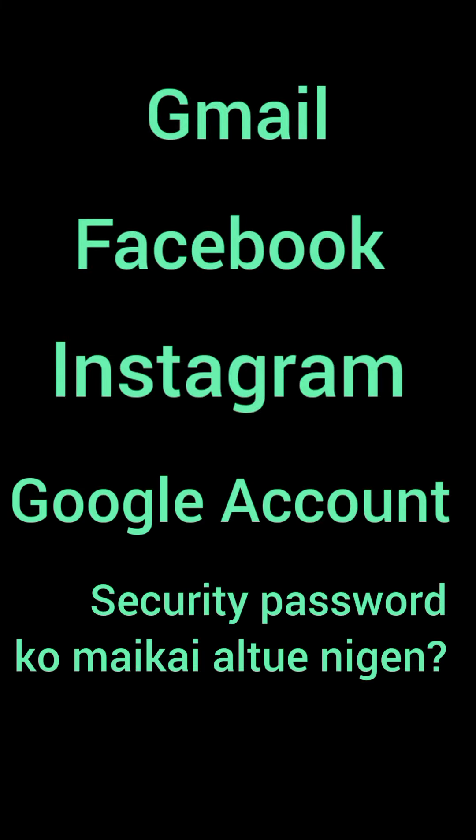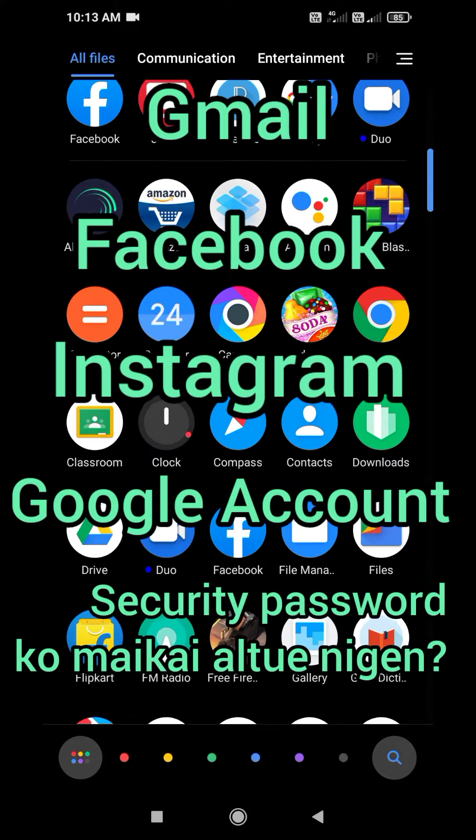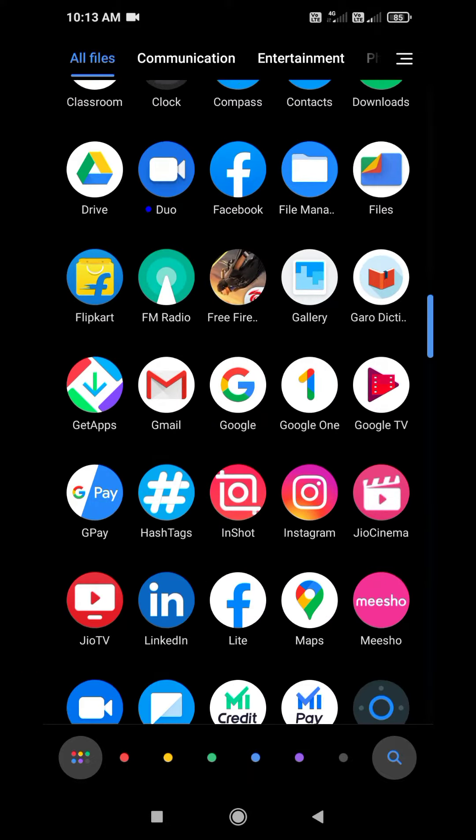I hope you enjoyed this video. This is Facebook, Instagram Facebook, Google Facebook, Gmail Facebook. This is the link to this video. I hope you enjoyed this video.